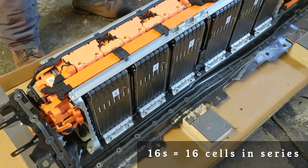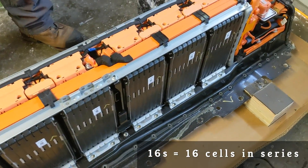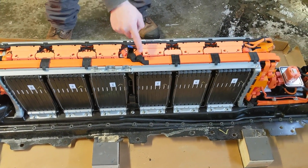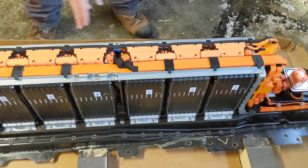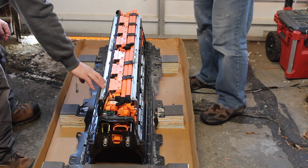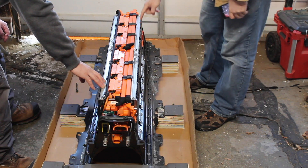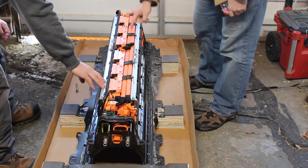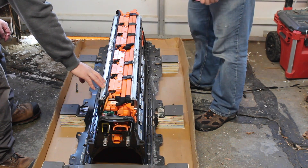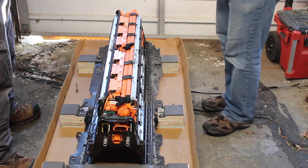These look like the same modules I have in the basement — six 16S modules. In this battery they're all connected in series: three in series up to the middle, then it goes to the fuse disconnect back up to the other side. The fuse is in the middle of the pack, so when you pull that, you've split it into 130 and 130 volts.